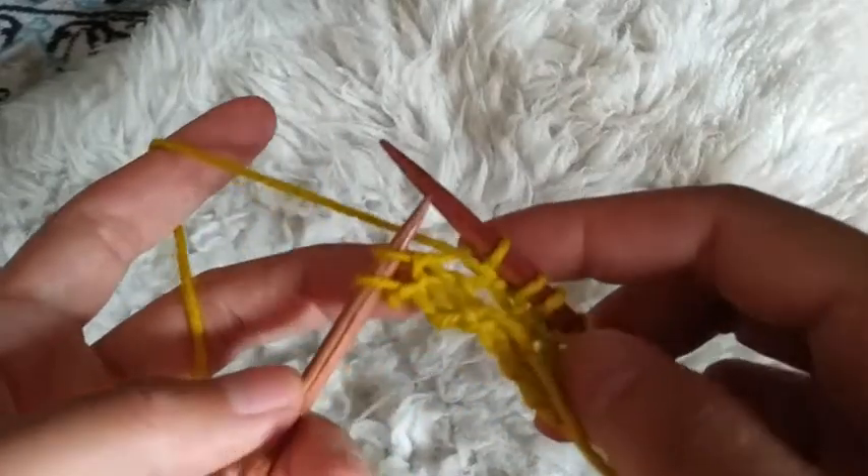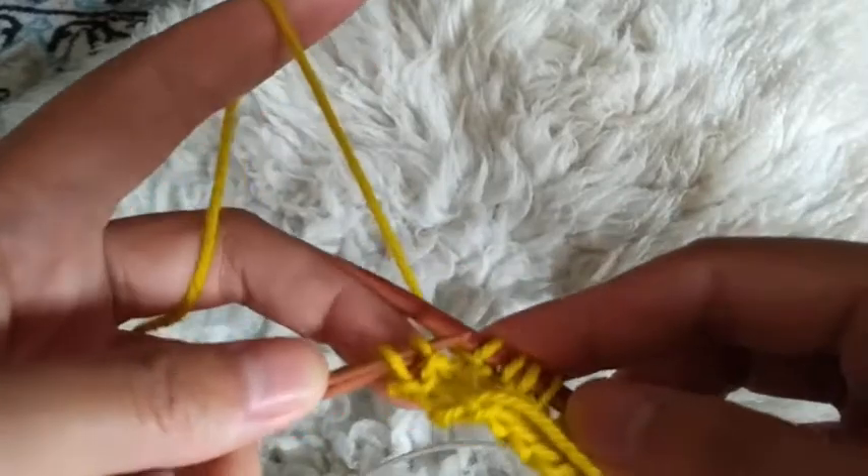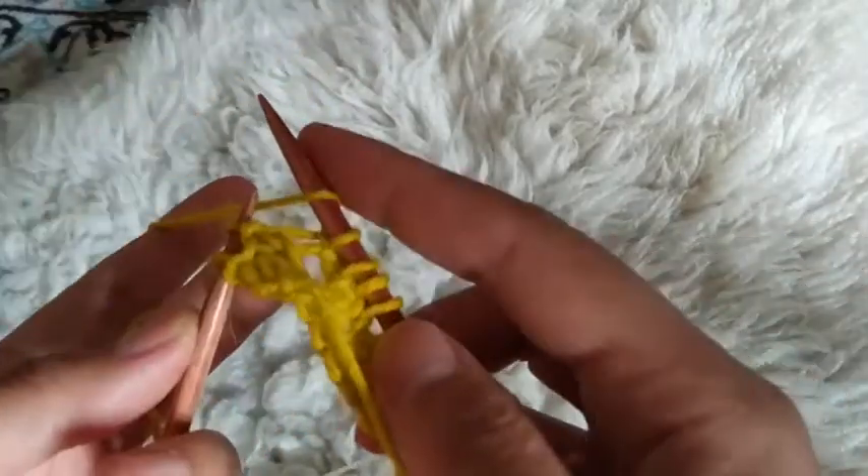This is how to work a backwards yarn over. You wrap your yarn from the back toward the front. Then you work the other stitches as usual.